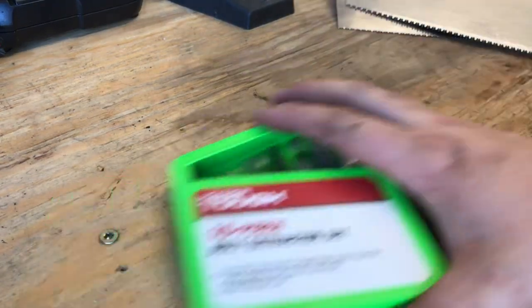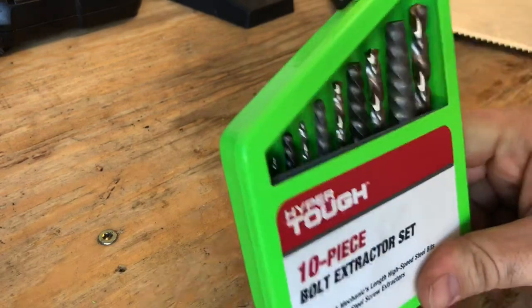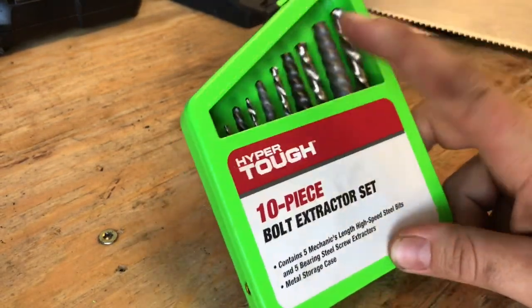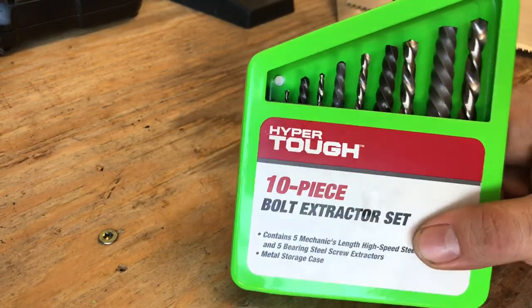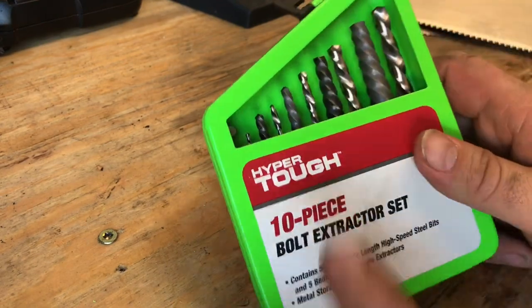What's up guys, Engineered here, finally back better than ever for a long overdue video. Today we're going to talk about Walmart Hyper Tough tools. This video was inspired by a video by Charlie Ott where he talked about bolt extractors from Walmart.